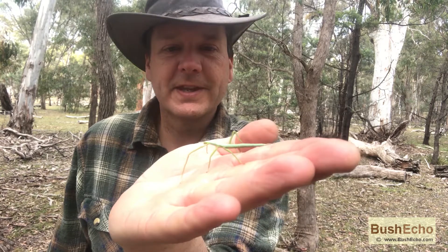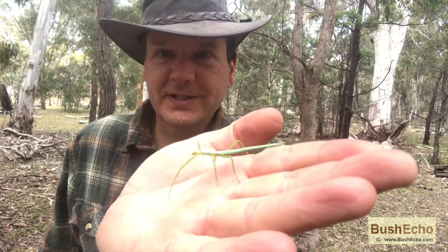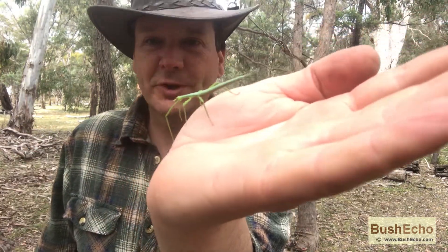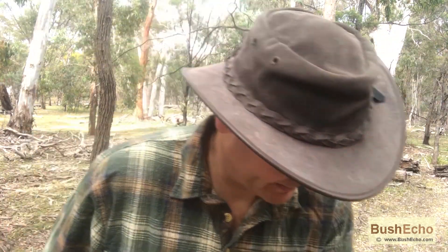Hi guys, my name is Craig. I was just about to film and this stick insect sort of thing just landed on me — gave me a fright actually, I thought it was like a big wasp or something when it landed on me. I'll put him down and we'll get into filming.